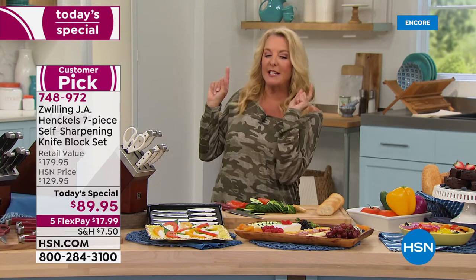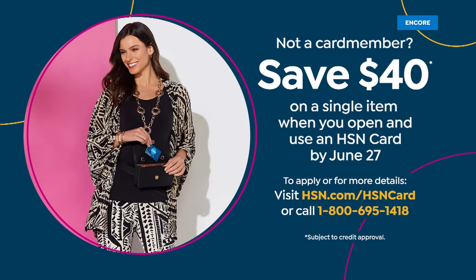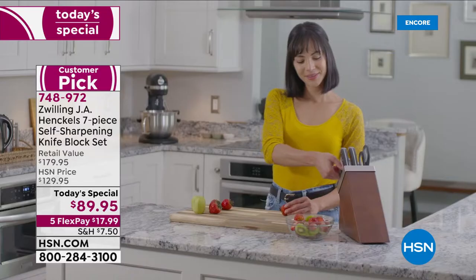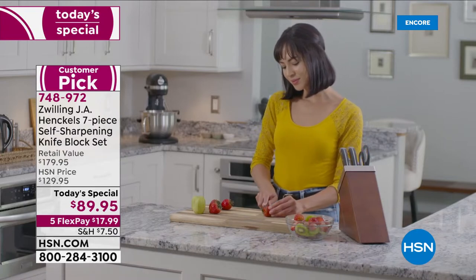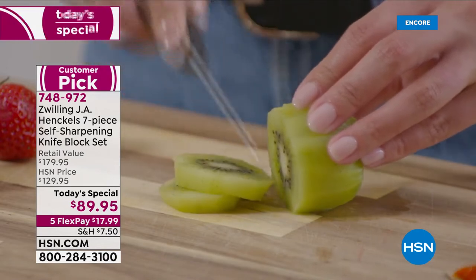How would you like to save $40 on this price? Apply for our HSN card. We don't do this often, but when we do, it's the best deal we give you. If you're approved, you can use it instantly — whatever that first purchase is, we'll subtract $40 off the price. So that would make it about $49.95 for a true Henkel set of knives.